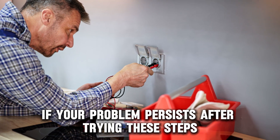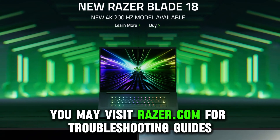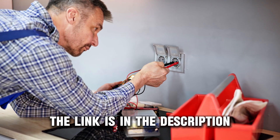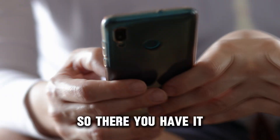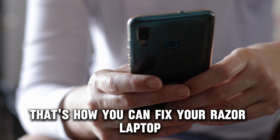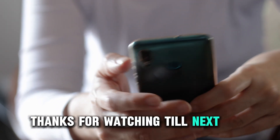If your problem persists after trying these steps, you may visit razer.com for troubleshooting guides or you can seek professional help. The link is in the description. That's how you can fix your Razer laptop that won't turn on. Thanks for watching. Till next time.